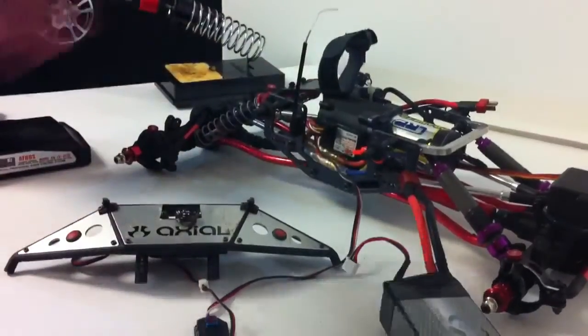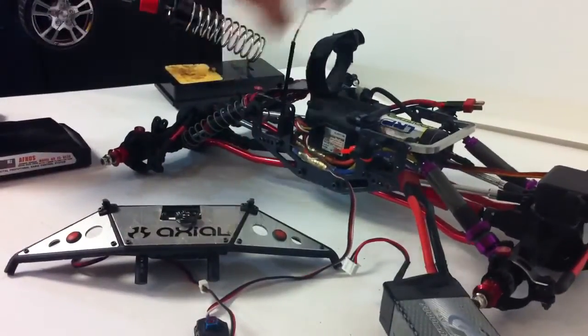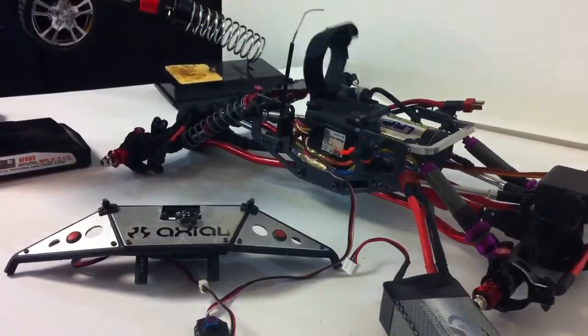What I have here is my Venom Crawler. It's a competition crawler. I'm just going to show you this for demonstration purposes only.